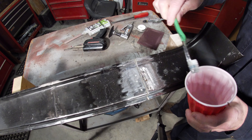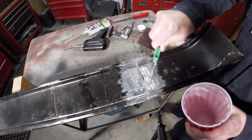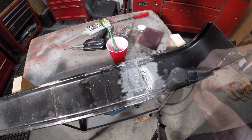Now you need to wash this off with some water to get that flux off of there. Let me hit it with the grinder and we'll see how it looks.